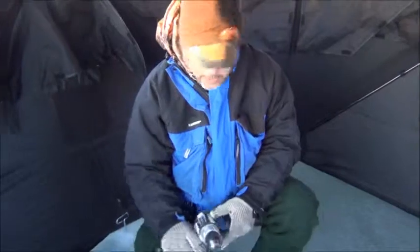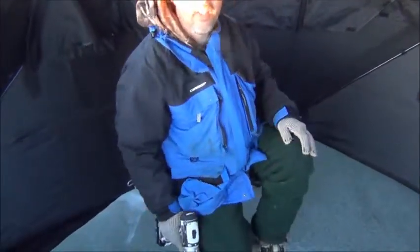So that's what you do to get your shack anchored. We're going to get some more in. Thanks for watching the Fishing Tip of the Week.